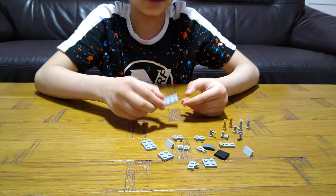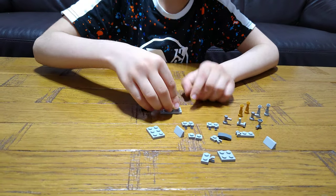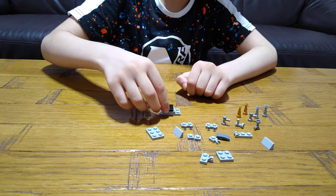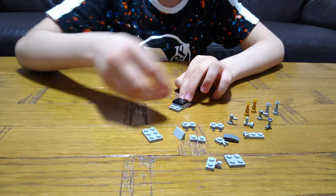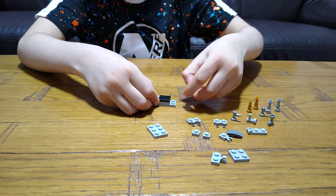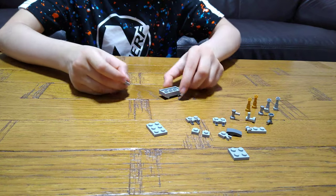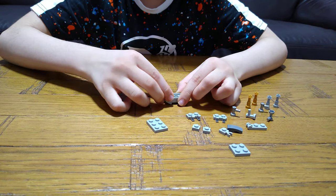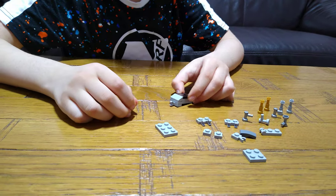First piece we'll be needing is this. And then we get this piece on top. This on here. We get this, and then turn it around like this. Put this on, and put it aside.